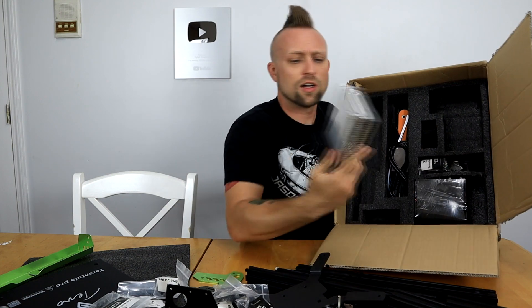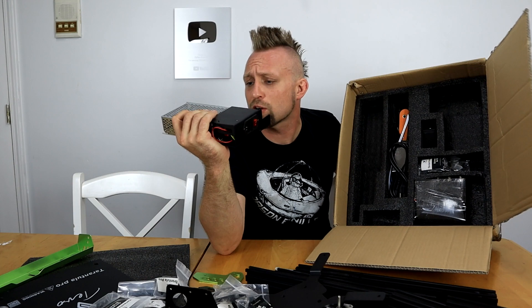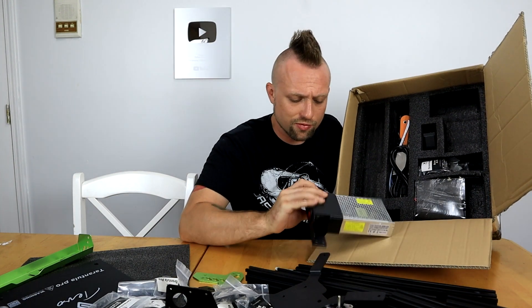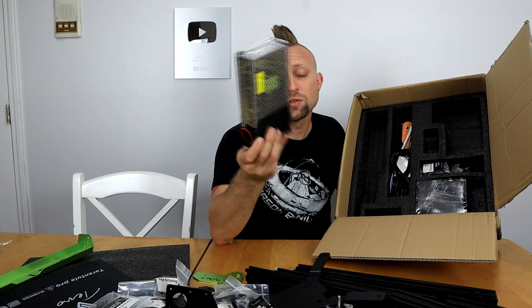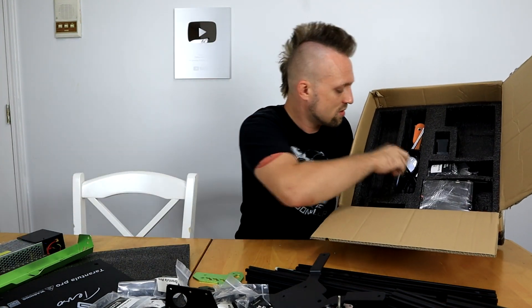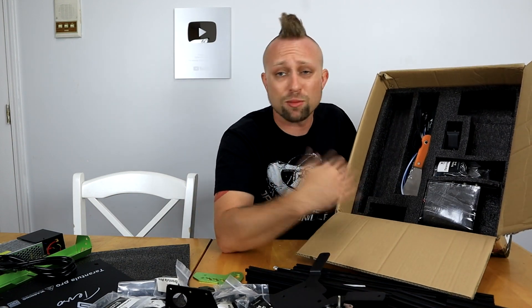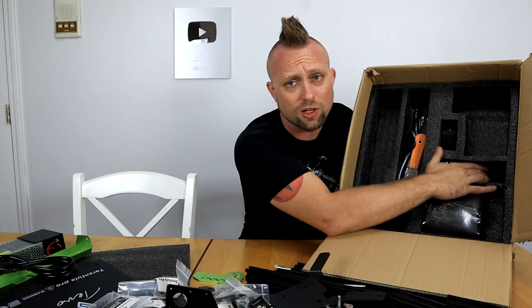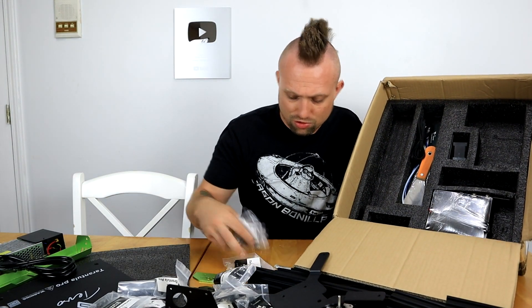This power supply looks a little bit smaller than a lot of the other ones, but it looks like it's going to be adequate. Make sure you turn that to 110 if you're in the USA. It's a US power supply — you can opt for a European one, especially if you order from somewhere like Gearbest, there was the option of both. I'll put Amazon links, Gearbest links, wherever I can find it — the best prices available will be down in the video description. We got more screws, we got our belts.